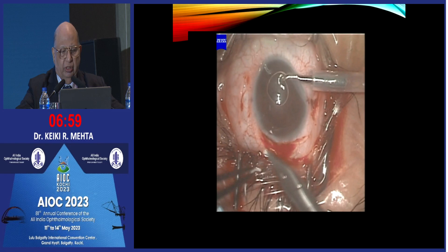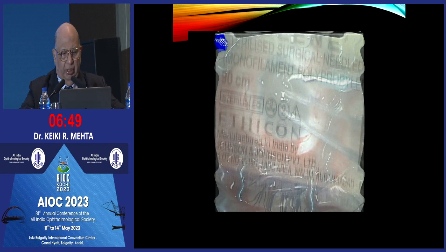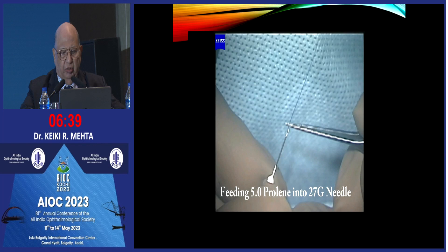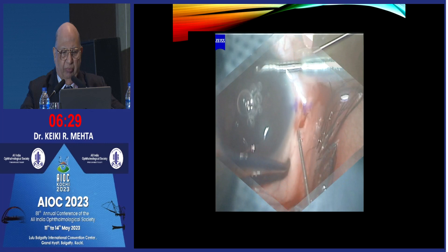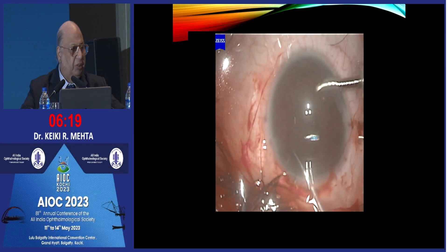Why a cross-stitch at this stage? Because it is a safety measure — you never leave a chamber open. Whenever you open a chamber, even if you are going to be inserting an IOL later, you close it first. We utilize 5-0 proline. We thread it into a 27-gauge needle, making sure that an adequate amount is threaded in on both sides, so the needle goes in.